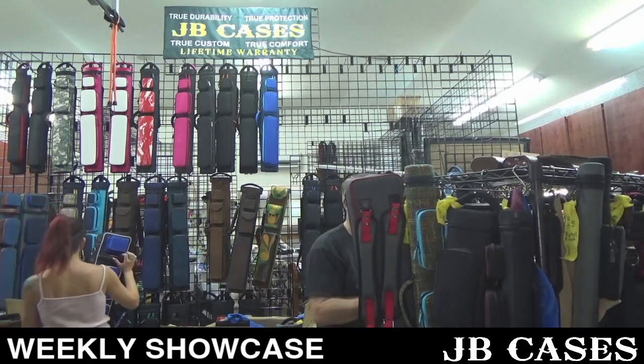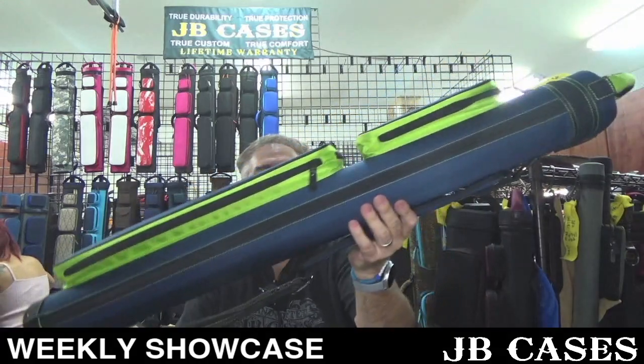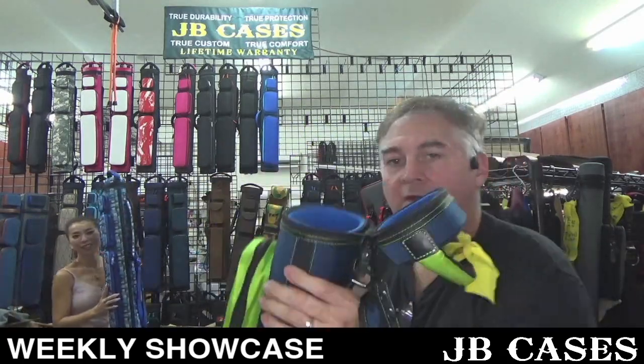Next one I have here is a four by eight navy blue and neon green with the larger pockets — it's called our Dynamite Rugged style — with a blue interior. There you go.